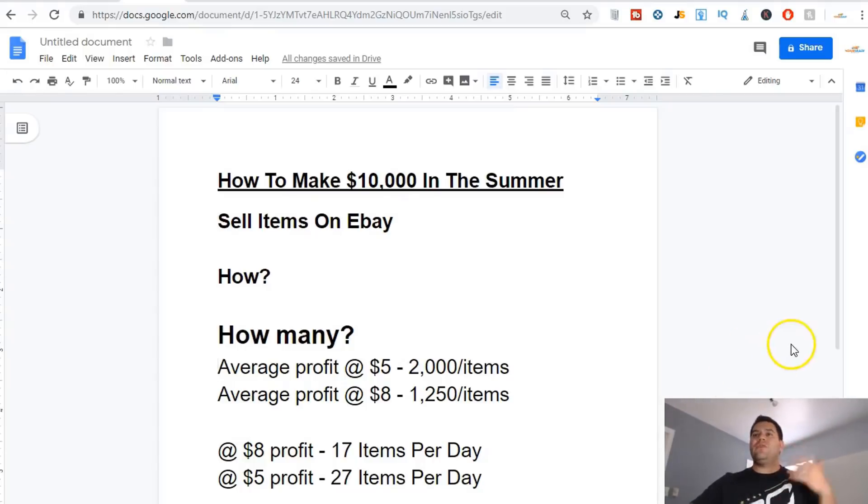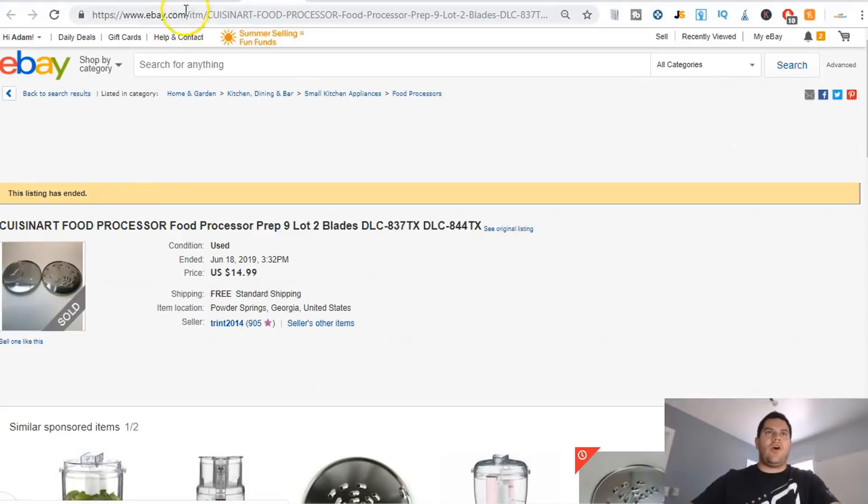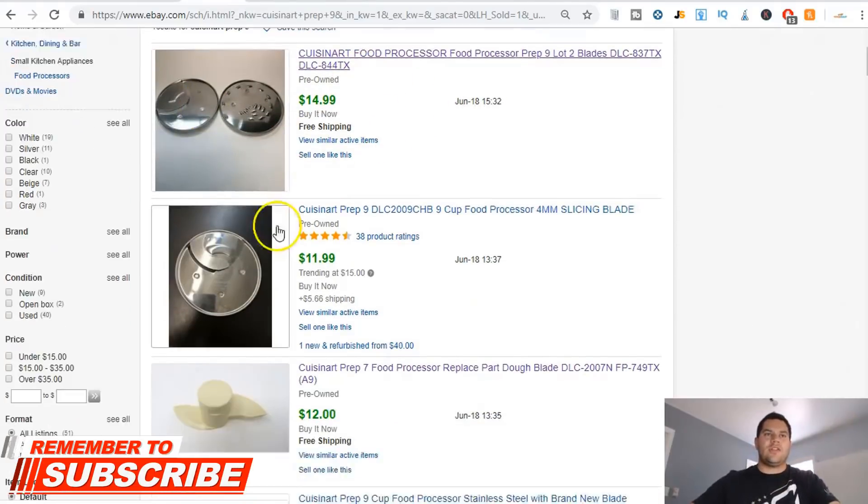If you think a little bit differently — what if you made ten dollars profit per item, or fifteen dollars per item? That means you sell even less. Every single day you don't have to package 17 items; it's far less than that. Let me show you exactly what this stuff's going for. I pulled up the sold listings — I just typed in 'Cuisinart prep 9' — which is exactly what this thing goes to — and you can see all the different items.